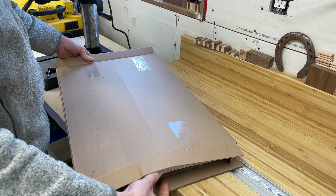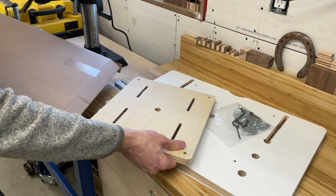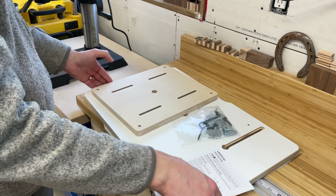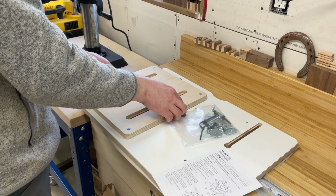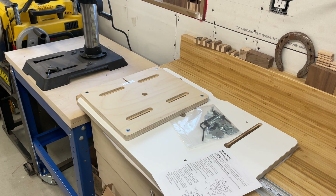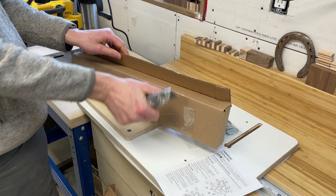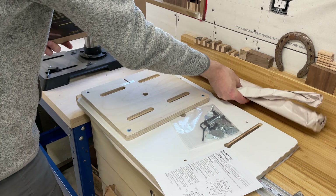Everything you need to install and use the table and fence are included in the packaging. The instructions specify two different styles of drill press tables that you can mount to, and hardware for both options is included. The packaging includes two table pieces: one that bolts to your drill press and a larger table top that bolts down to the first. Also included are a bag with the fasteners and two allen keys to tighten everything down.